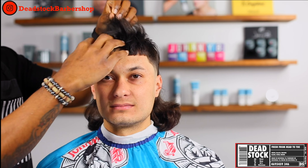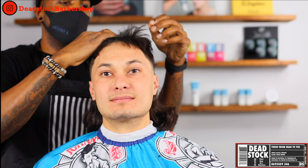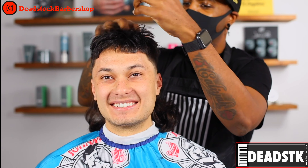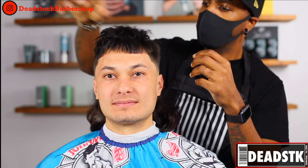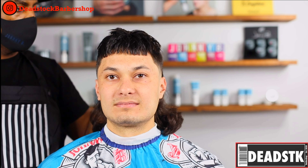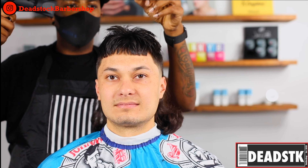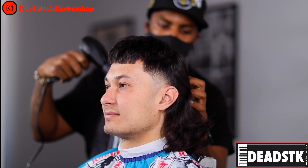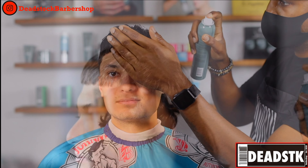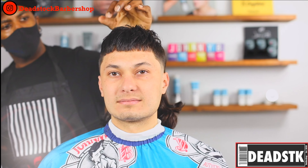Next we're going to prepare for the blow dry style by adding some product. This is Johnny B Street Cream — it's perfect because it's going to add thickness and volume to his hair while leaving a matte finish. We're just going for a messy textured top, blowing all the rest of his hair back, getting it standing up, and adding a little Johnny B Lifted, which is a holding spray. Thank you all so much for watching — this has been Christopher Miniweather with Deadstock Barbershop and Johnny B, signing off.